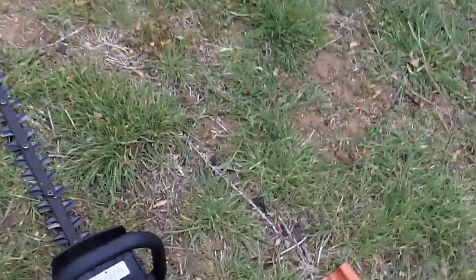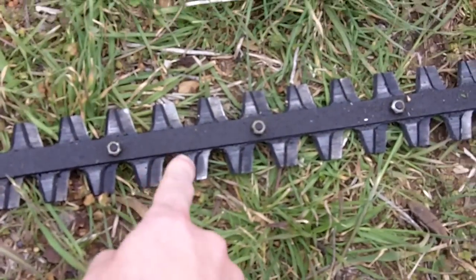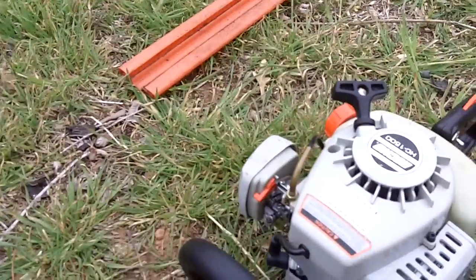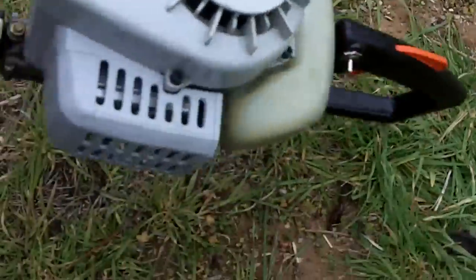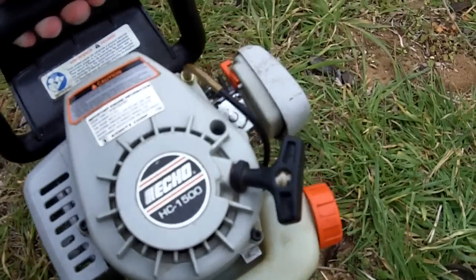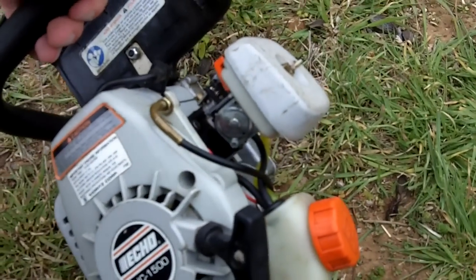This thing seems to cut just as perfect as my HC-150. There's not really any wear on the blades. According to my grandfather, he didn't use this hedge trimmer that much, so it pretty much looks in almost like new condition — just like he told me, he hardly used it.